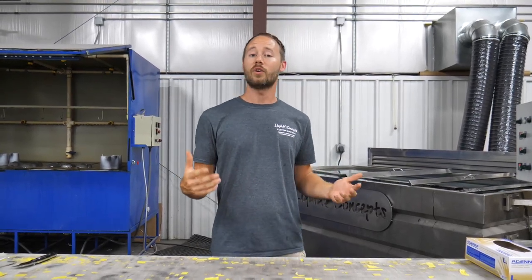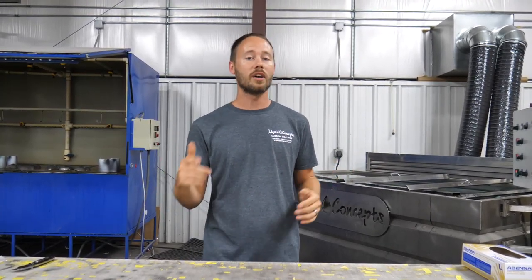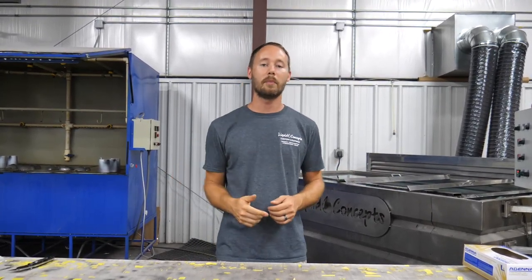I hope you guys have enjoyed this video. If you have any questions or comments, definitely leave them below — we'd love to hear from you about anything hydrographics related. If you haven't already, hit the subscribe button; we'd love to have you subscribe to our weekly tips and tricks videos. I'm Brian from Liquid Concepts and we're making hydrographics great again. We'll see you guys next time.